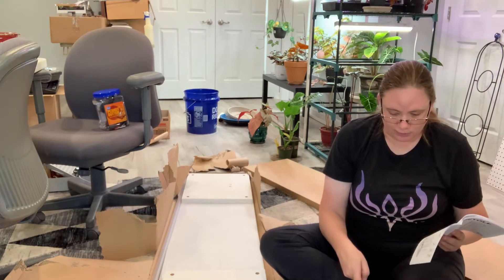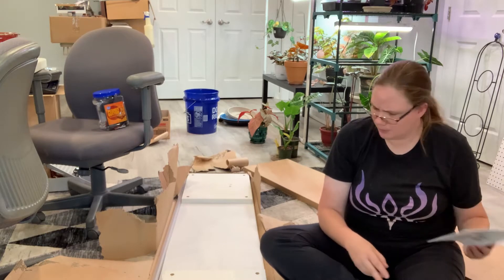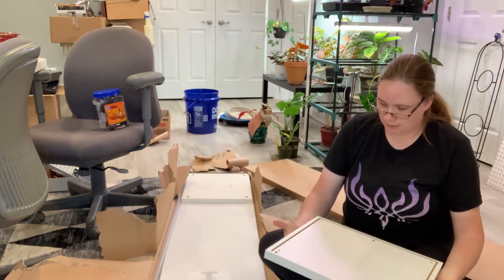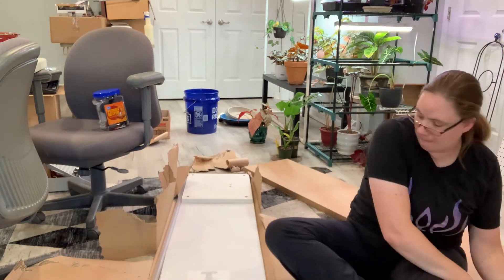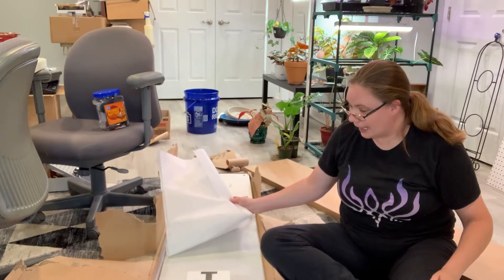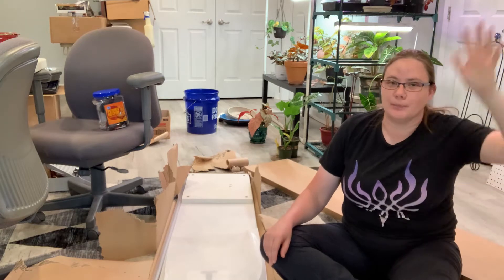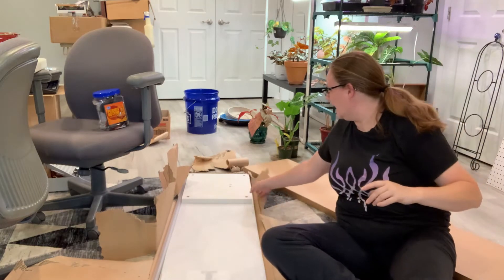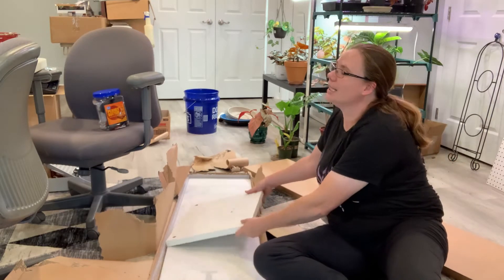Step one is get all these little pieces out. Step two is put a whole bunch of... okay, what do we got? I imagine that's the bottom and that's the top because that's where the pieces all go in. A lot of this thing is made of glass. I was really nervous about bringing it home — I'm in Blacksburg and we got this from Baltimore. If like one of these pieces of glass is broken, I can't just run it back to the Ikea and get another one.